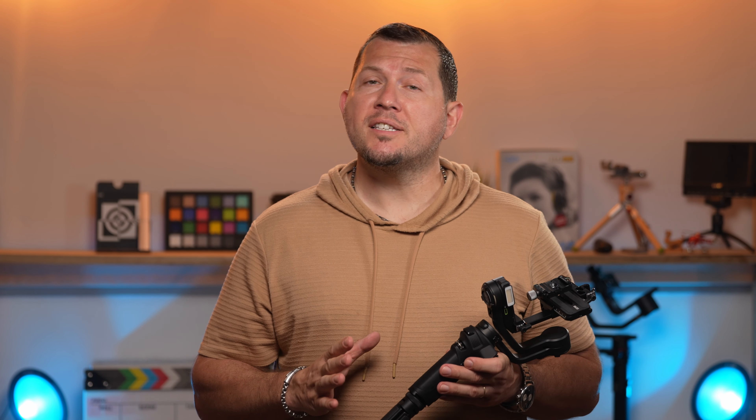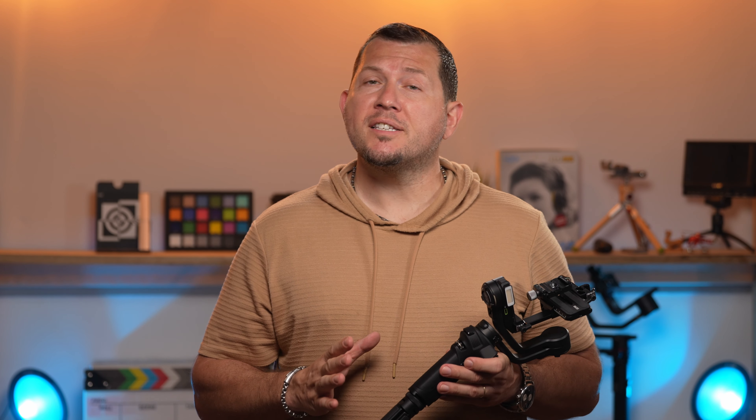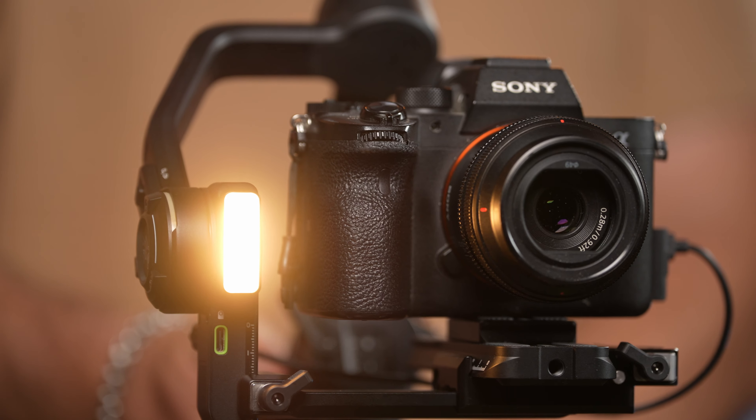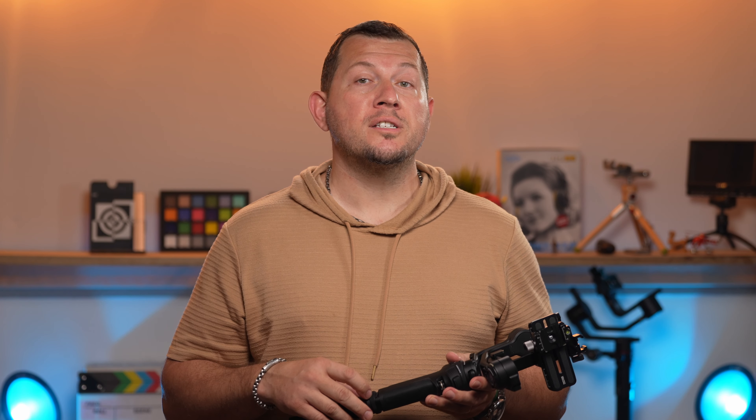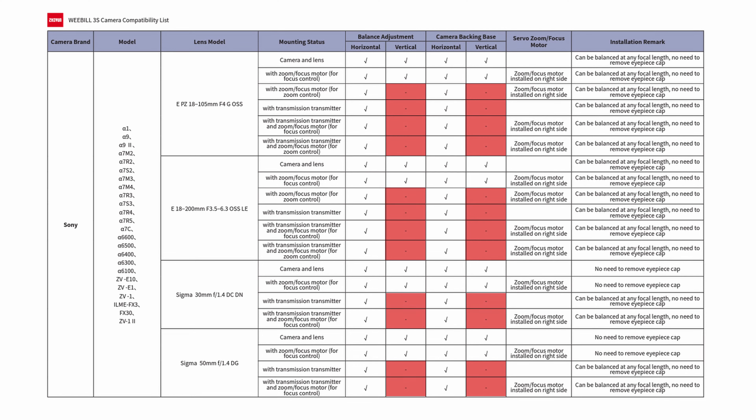We've been working with the Weebill 3S for a few months now. At this point in the gimbal development game, it's fair to say that the motors are strong enough for any camera setup. Zhiyun doesn't even publish the payload capacity anymore since that's no longer a limitation. The limitation is rather in the form factor of the camera setup. Zhiyun states in their camera compatibility chart that camera and lens configurations can be balanced both horizontally and vertically, but in most cases balancing will not be possible with attached accessories.